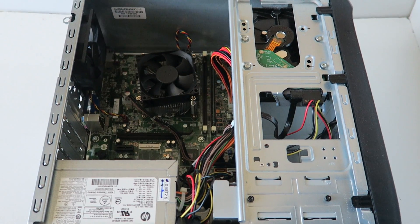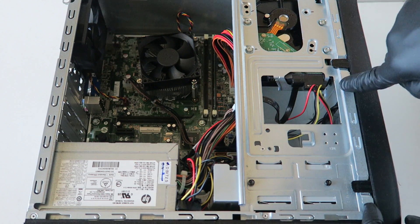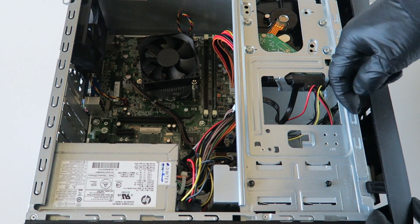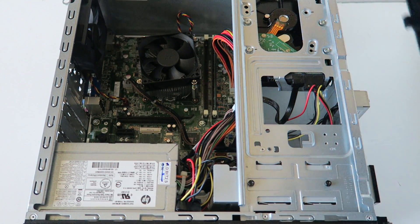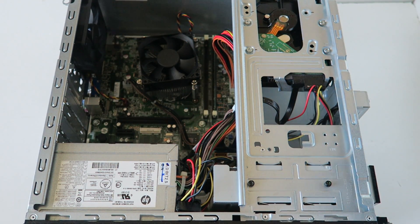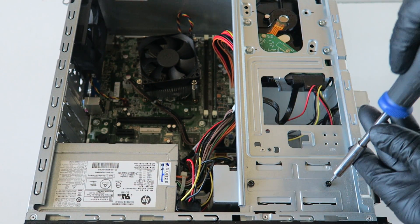To upgrade the power supply we have to remove the optical drive. To remove the optical drive, you have to remove the front cover bezel. Take your finger right here, press on the clips really gently, lift them up with your finger, and remove the front cover bezel just like that. Now, to remove the power supply we have to slide the optical drive out.